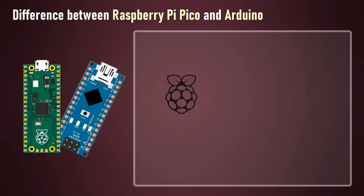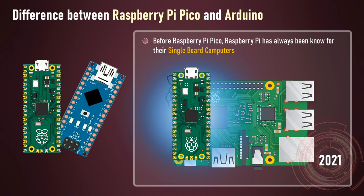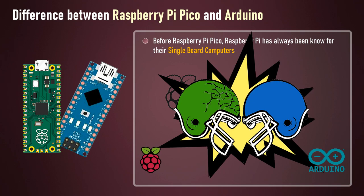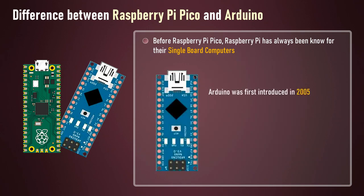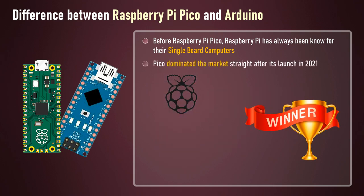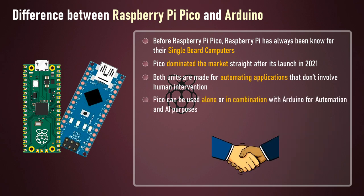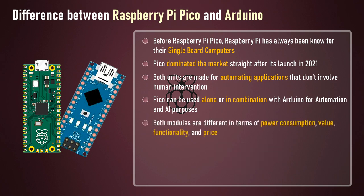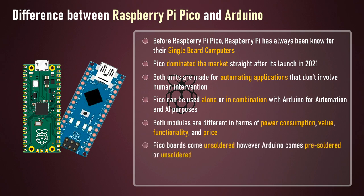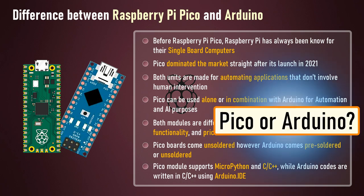Before Raspberry Pi Pico, Raspberry Pi had always been known for their single board computers. However, in 2021 the Raspberry Pi Foundation launched the Raspberry Pi Pico, giving a head-to-head challenge to Arduino and all other board-based microcontrollers. Arduino was first introduced in 2005 and since then millions of units have been sold. Compared to that, the response Pico received after its initial launch in 2021 was absolutely mind-blowing. Both units are made for automating applications that do not involve human intervention, and Pico can be used alone or in combination with Arduino for automation and AI purposes. Both modules differ in terms of power consumption, value, functionality and price. Pico boards come unsoldered, while Arduino comes pre-soldered or unsoldered. Pico supports MicroPython and C/C++, while Arduino code is written in C/C++ using the Arduino IDE.